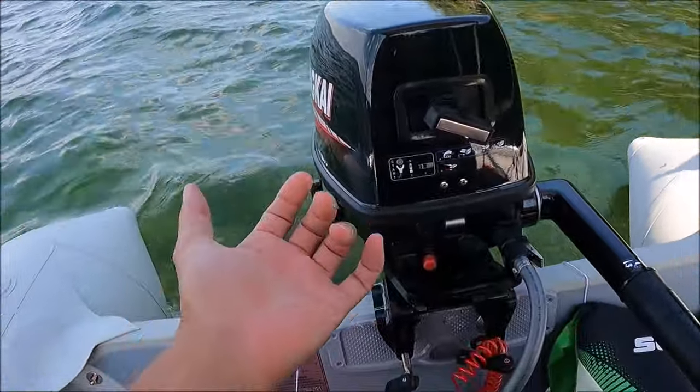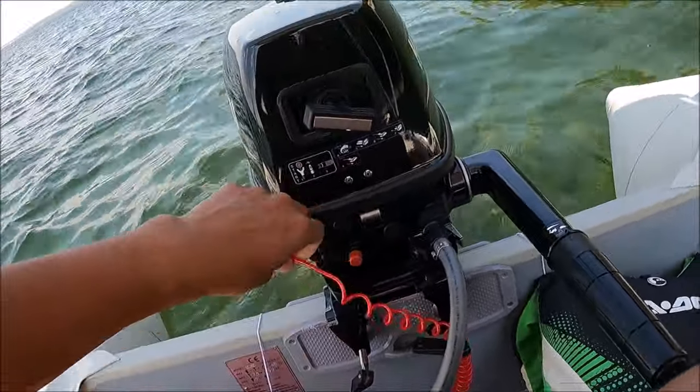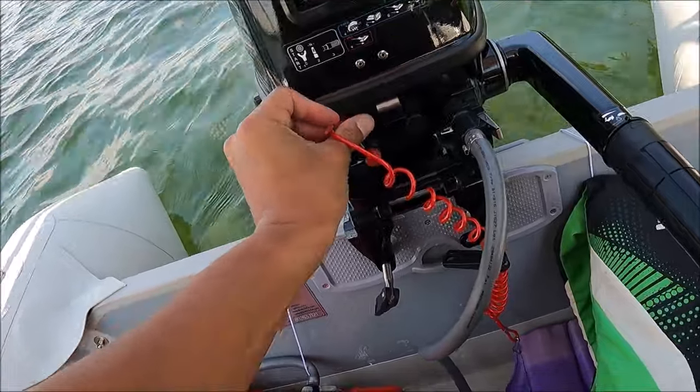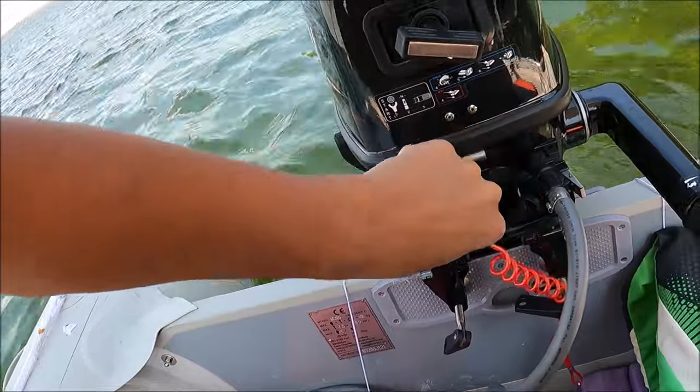This thing starts up pretty easy and doesn't really give me any problems at all. Let me just clip this back on — there we go.